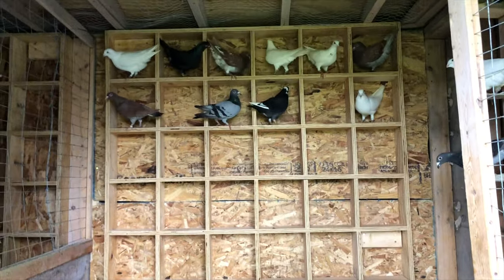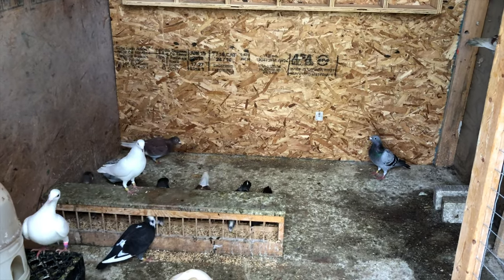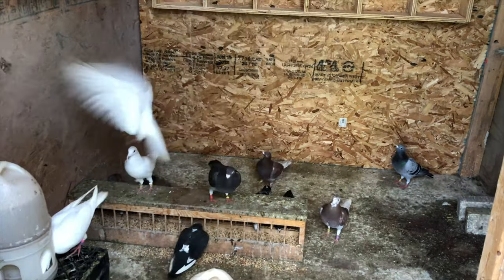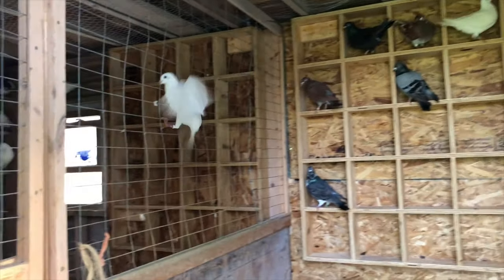Put the hens back over here for most of the young birds. Some of the young birds are still too young so I can't tell whether they're a cock bird or a hen, but I did move some of the young birds that are cocked to the other side.